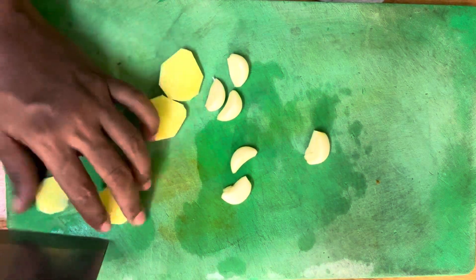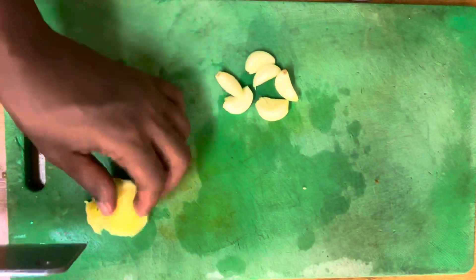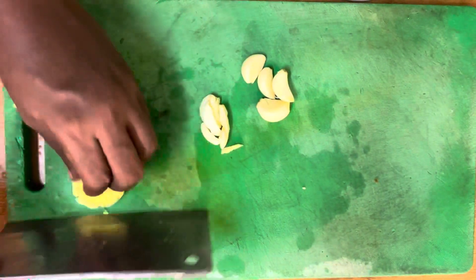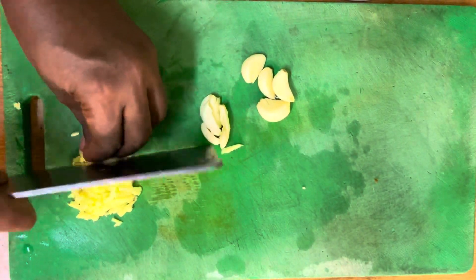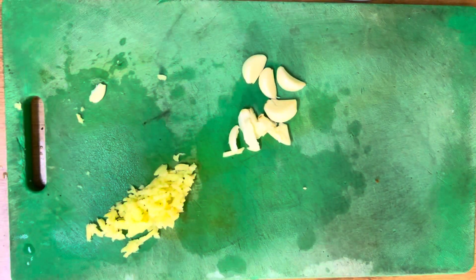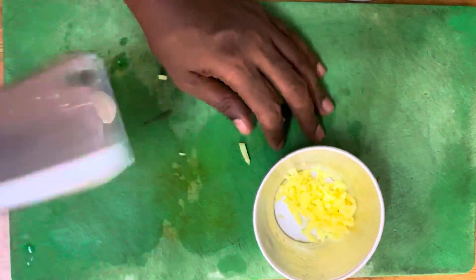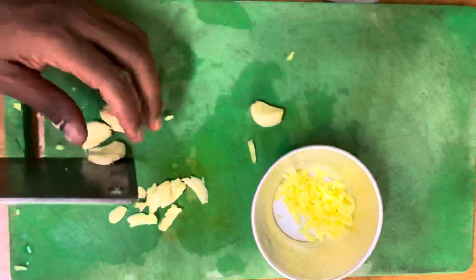As the chicken is marinating, we are going to prepare some condiments. First, let's start off by preparing some ginger and garlic. This is vital in cooking the chicken most importantly.